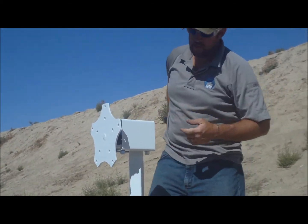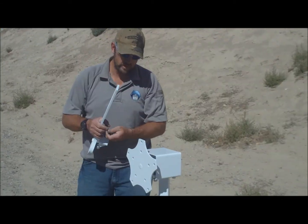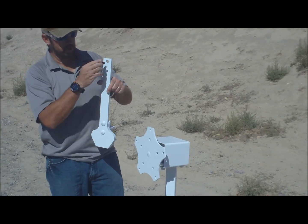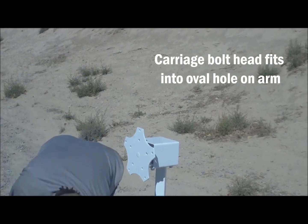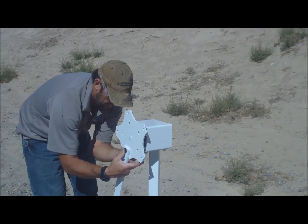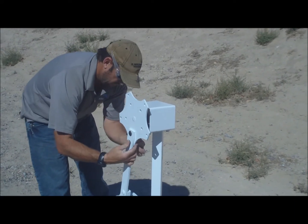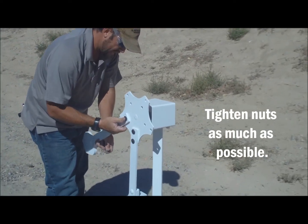After those are tightened on, we can go ahead and install the arms. Each arm requires two carriage bolts and a lock nut. You can see that the slotted holes in the arms — that's where the carriage bolt head goes. It goes inside there, and that keeps it from turning, so you can install it with just one wrench. Get these as tight as you possibly can — the tighter they are, the better.